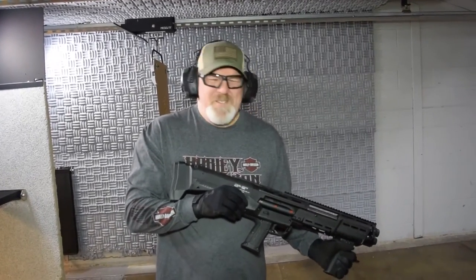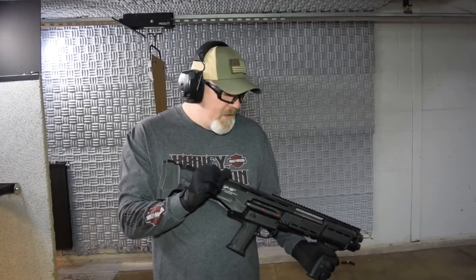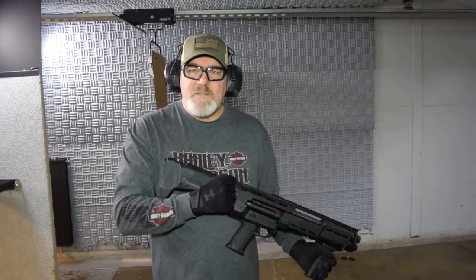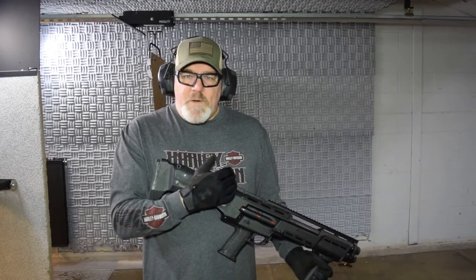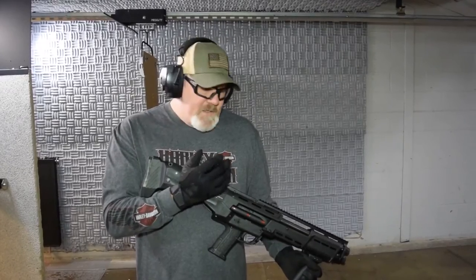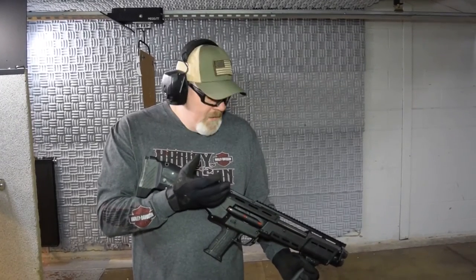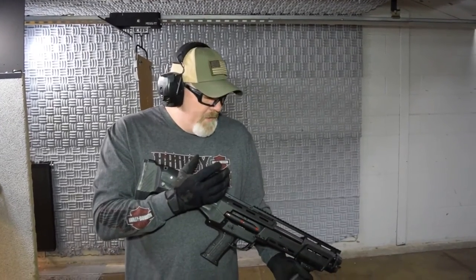It also takes a few minutes to develop the muscle memory to fire this gun, because if you're used to pumping it once for one shot, in this case you have to pull the trigger twice before you pump it again. It actually won't let you pump it a second time until you've pulled the trigger that second time. So the gun is a little smarter than I am sometimes.